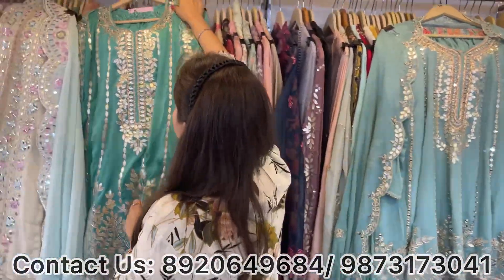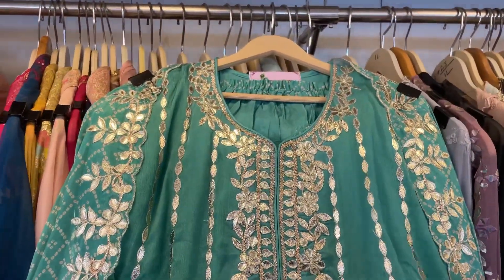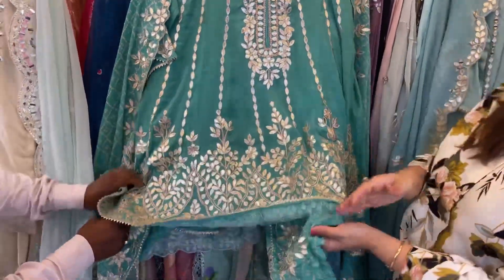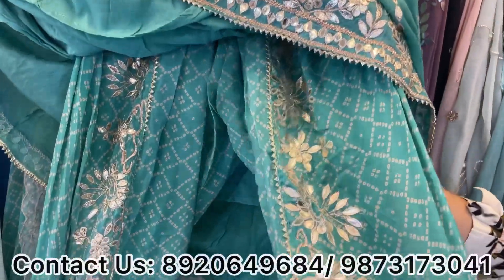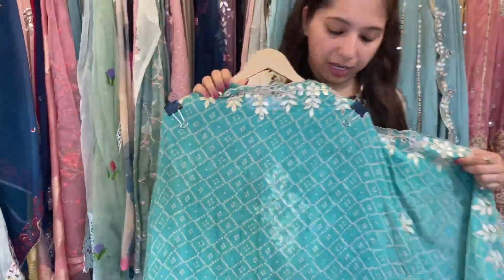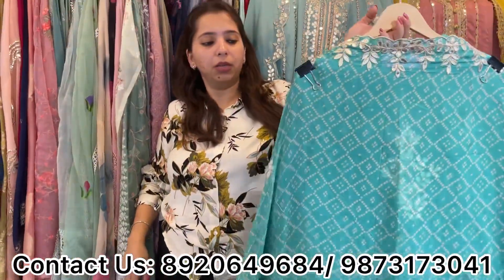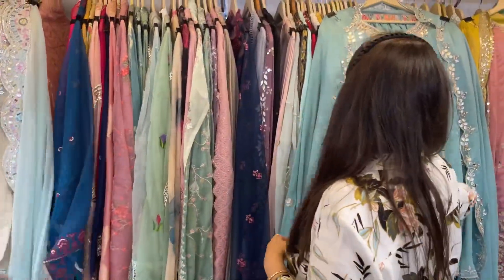Next concept: this is a pure chinon pattern on pure chinon fabric, with total leather work and complete leather patching. With this, we have made a beautiful dhoti pattern with digital bandhage. The leather work pattern continues down the shirt as well. The price for this exclusive piece will be approximately 7,000.